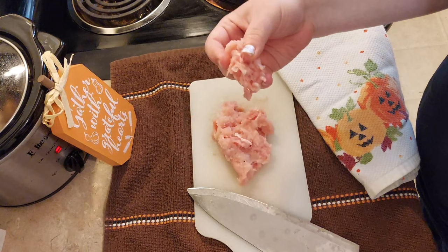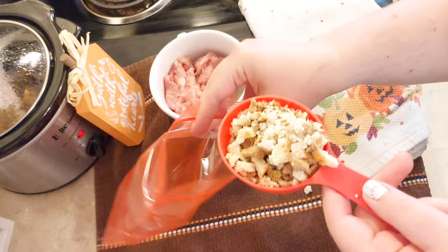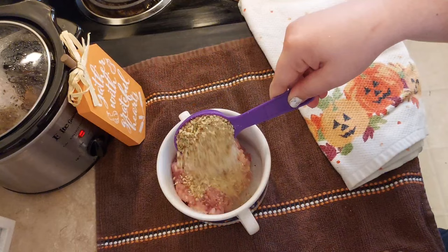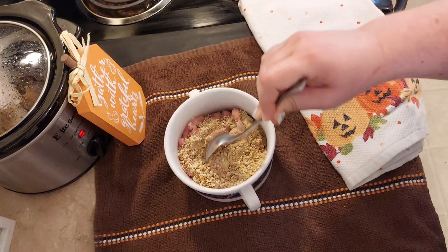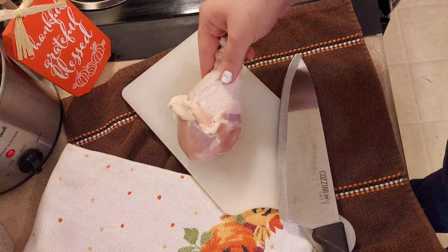I sliced the meat off of two of the chicken legs and set aside the bones to boil for broth later. Then I added half a cup of the stuffing mix into a bag, banged it well with my rolling pin — it's about a fourth cup of breadcrumbs in the end. These will be our breadcrumbs to make our meatballs. I also added an eighth of a teaspoon of salt to the mixture, mixed it well, then formed the meatball shapes. This made about 14 meatballs.